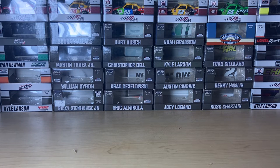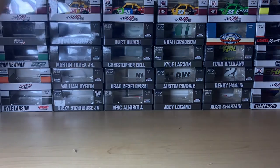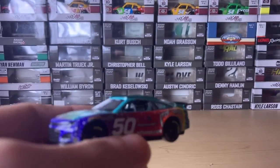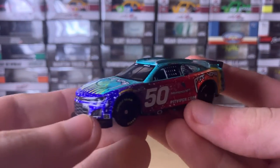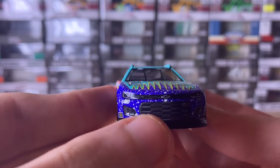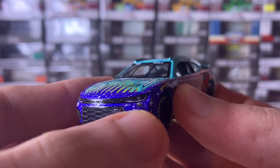Let's get into the review, starting with the car rolling on screen. All right, here's the diecast itself. We're gonna start with the front bumper — you've got the Chevy logo, the number 50, and then the Money Team car logo right there.